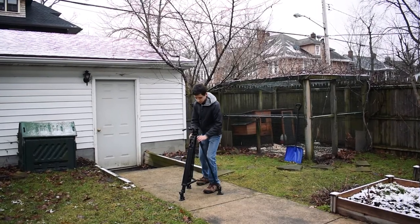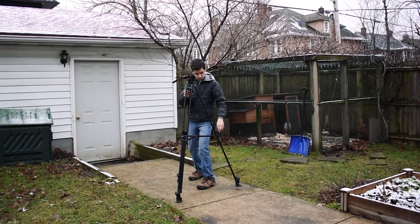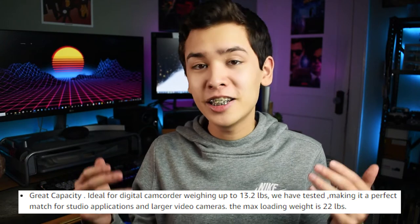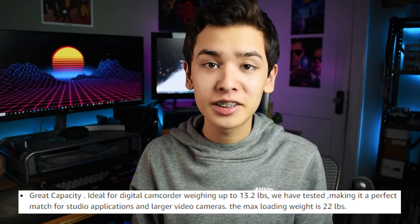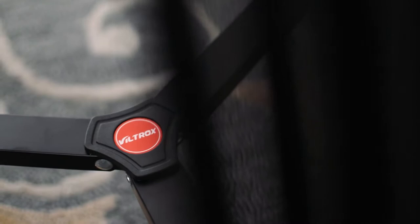As for the tripod itself, it's built entirely of aluminum and plastic, which is fine. I haven't had any problems with it, and it has a max load of 22 pounds, which is definitely enough for most cameras. I even saw that one of the reviewers posted a photo with a RED camera on the tripod, so if you're working with cameras at that level, I'm sure this tripod would be fine, although you'd probably be able to afford something more expensive anyway.